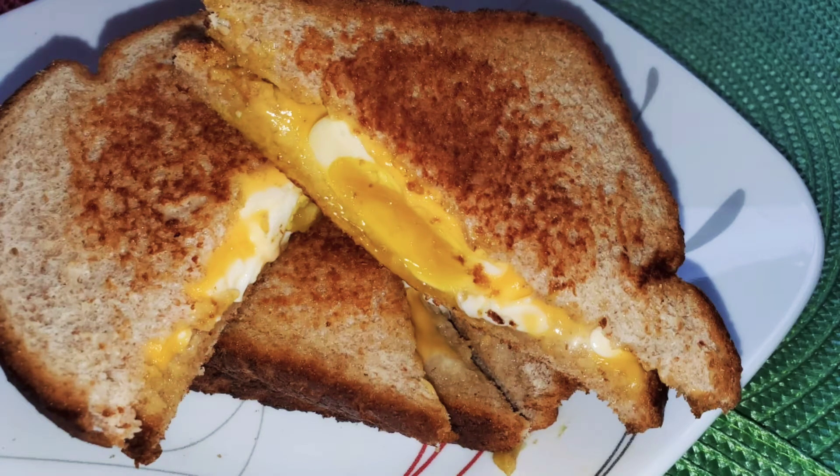Hello friends, welcome back to our kitchen. I have a simple recipe for the egg sandwich.